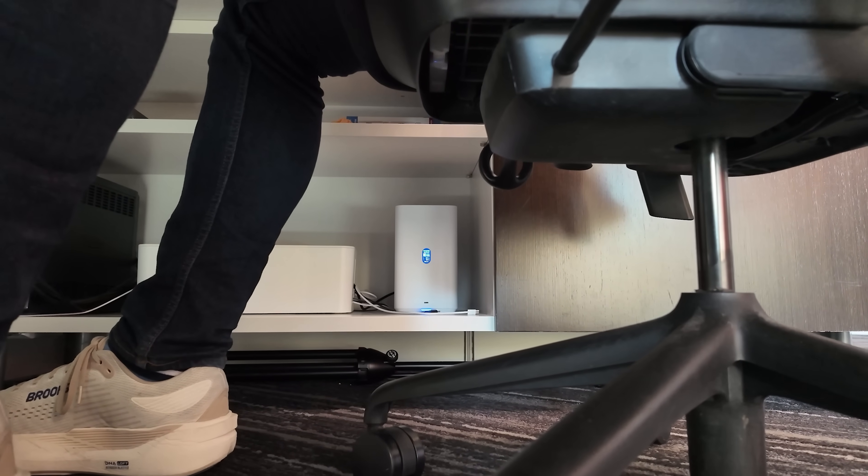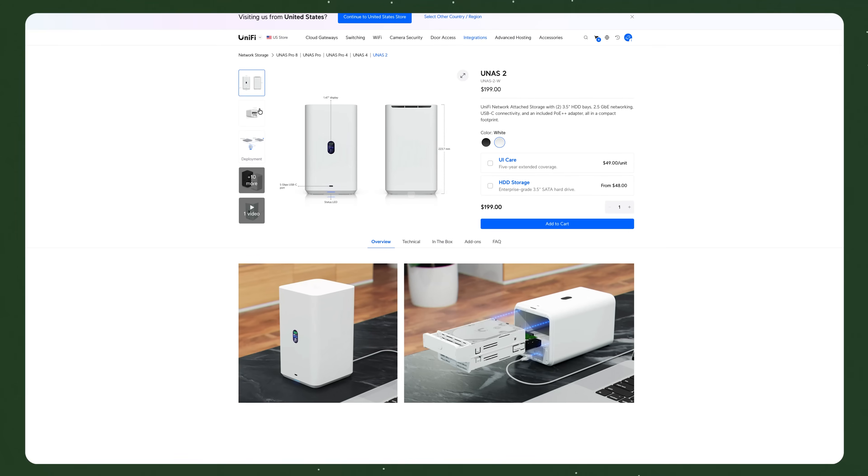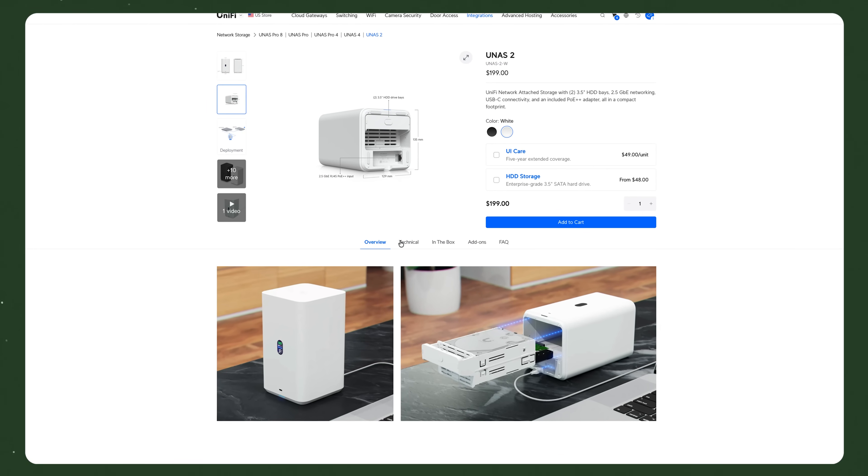But the U-NAS 2 is also an opinionated product with an interesting aspect missing. What's making me just focus on it as a Time Machine drive, you might ask? Well, there are other features of the U-NAS 2 you might find helpful, and we'll get into them at the end of the video.